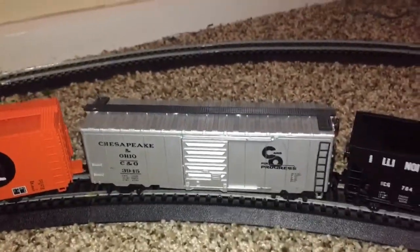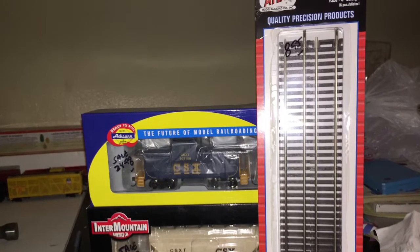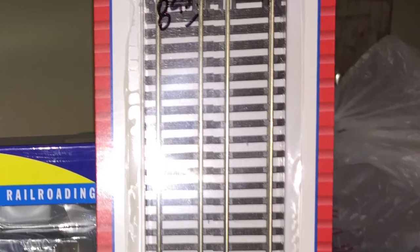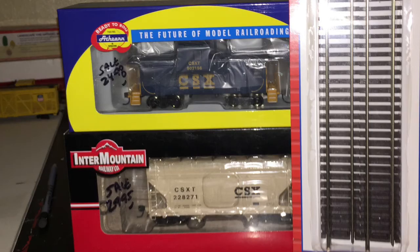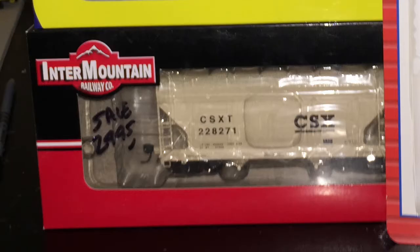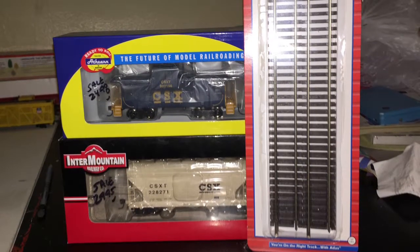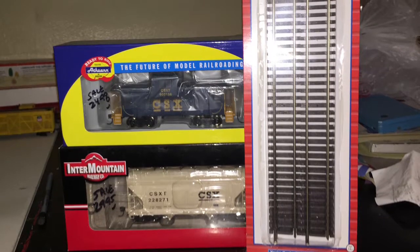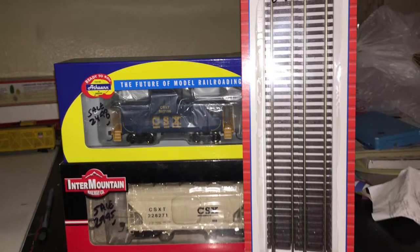Anyway, here is some of the new stuff I got for the train layout. As you can see on the right, there is some new Atlas Code 83 track — it's a six-pack, without any roadbed. And then the two freights on the left side: the top box is an Athearn ready-to-roll CSX caboose, and the bottom box is an Intermountain CSX hopper. I got this stuff at a hobby shop called Red Board Hobbies — a small, nice little hobby shop in my hometown, only 0.3 miles away from my house.